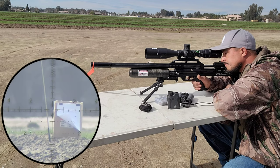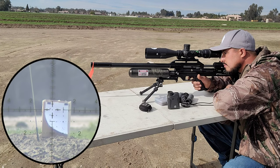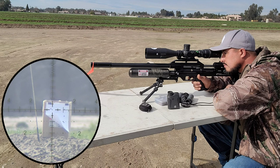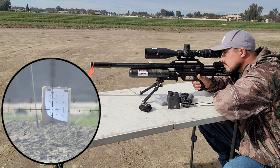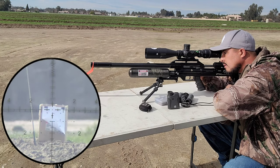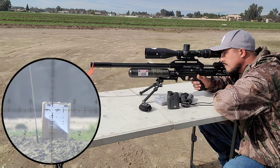I'm going to shoot the center one, keeping the hold the same.